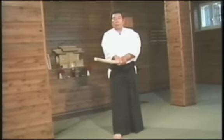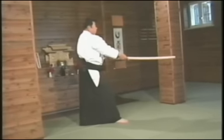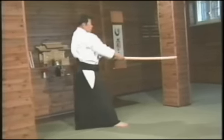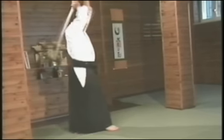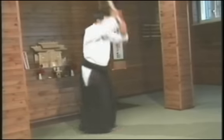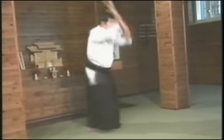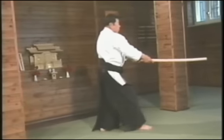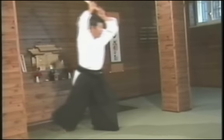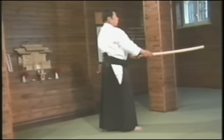I will now do all seven Tsuburi for you from a different angle. The first Tsuburi. The second Tsuburi. The third Tsuburi.